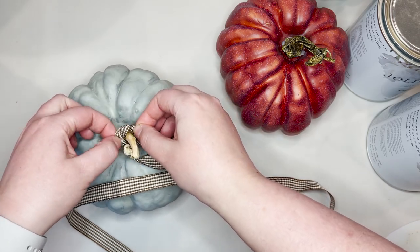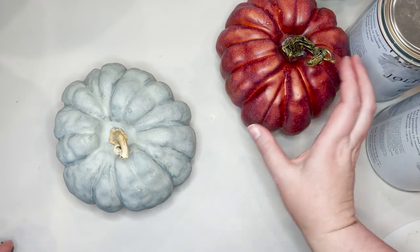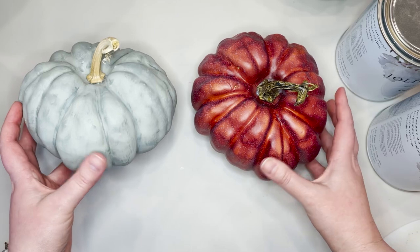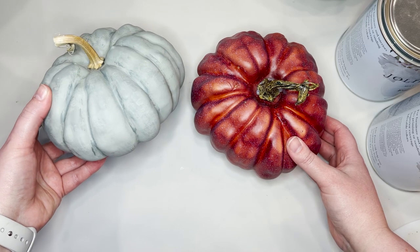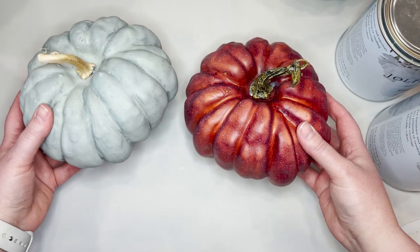To get started, I'm just going to take this little bow off and show you how this pumpkin looks without the bow. I also pop off the stems from the fake pumpkins and pop on a real dried stem. I always save my dried stems from my real pumpkins each year, but you can also buy them on Etsy.